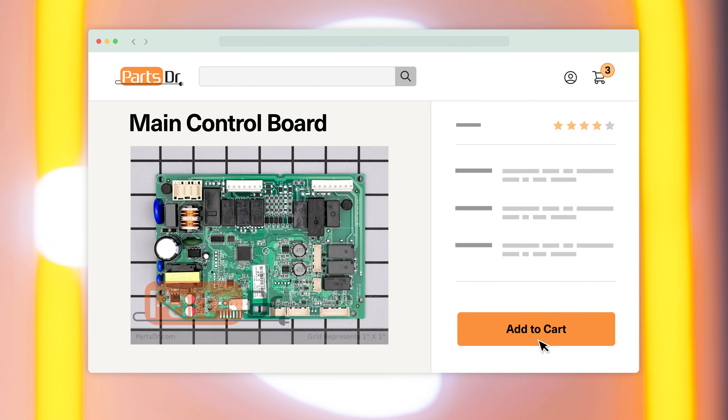If you need to buy a new main control board, check out our website, PartsDoctor.com, where we sell parts for all major appliance brands.